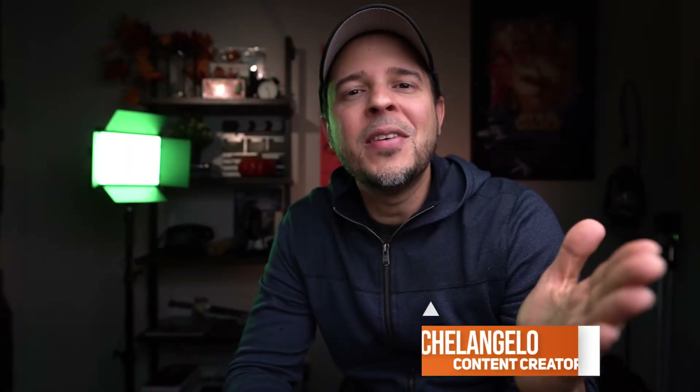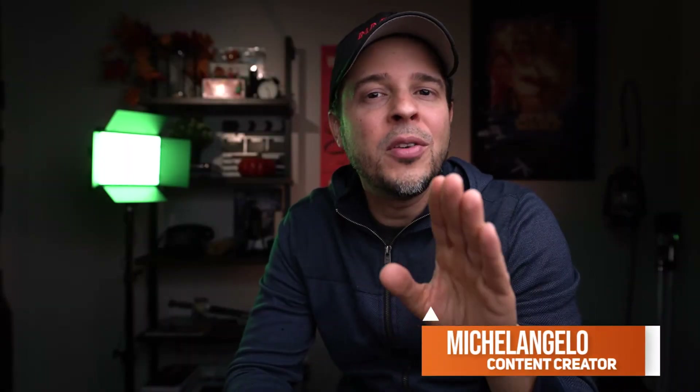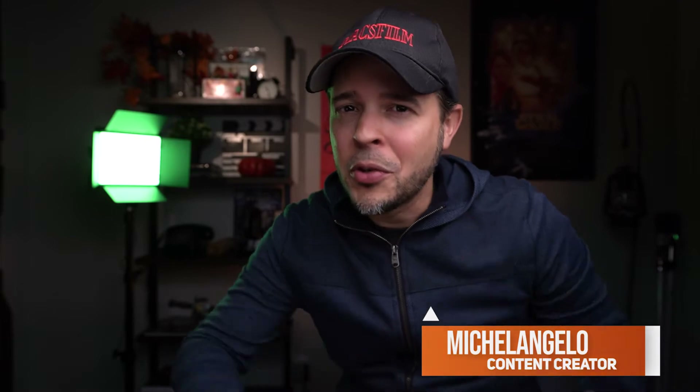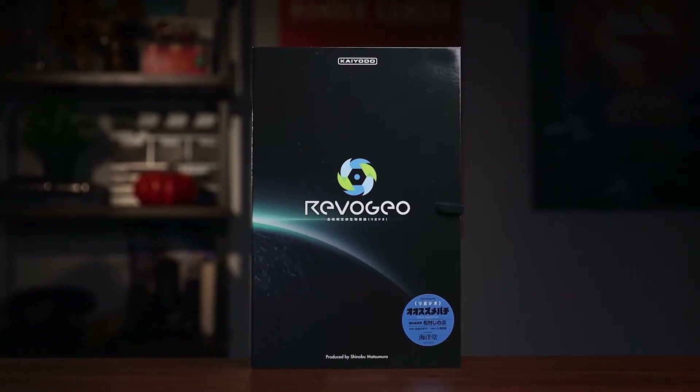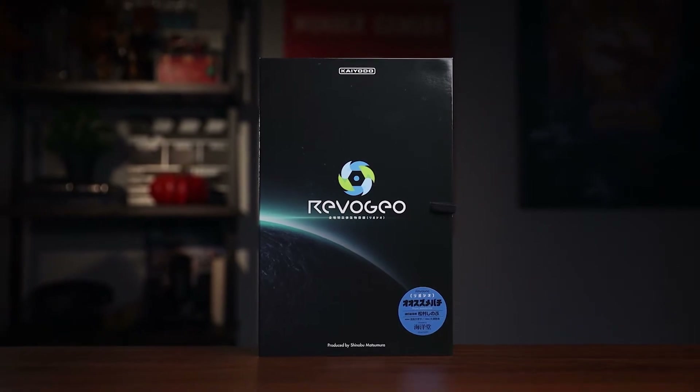What's up guys and welcome back to another video. My name is Michael. Today I'm going to be sharing with you guys an unboxing of a really, really cool figure that I found online. Let me show you the box. If you're interested and you want to see what's inside here, don't go anywhere.